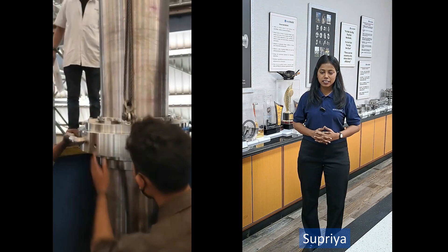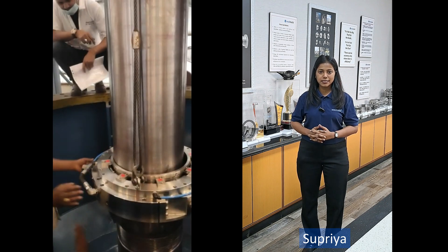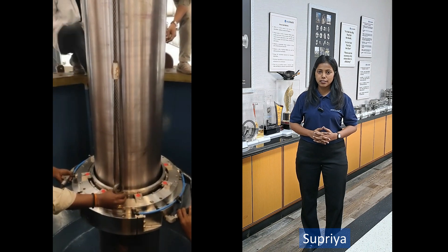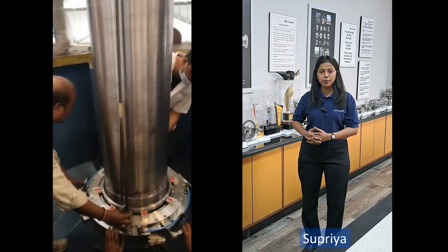The suitability of this mechanical seal for such applications depends on many different parameters, for example: pressure to be sealed, temperature at the seal, sliding velocity, power consumption, water quality, and water additives such as corrosion inhibitors.